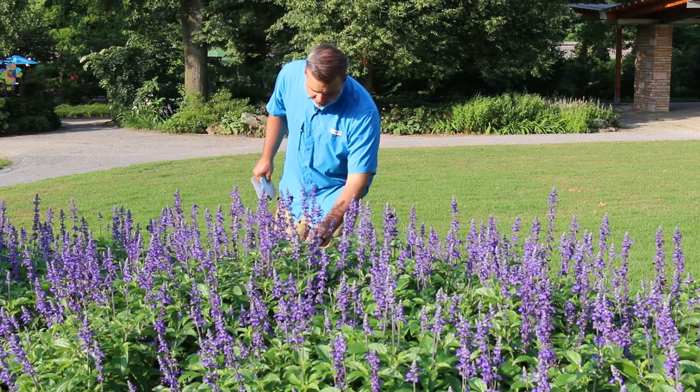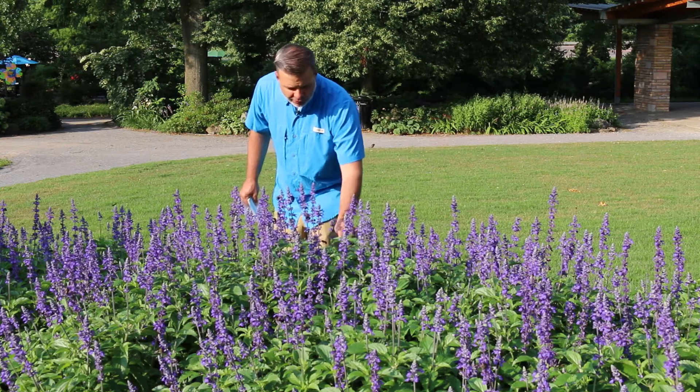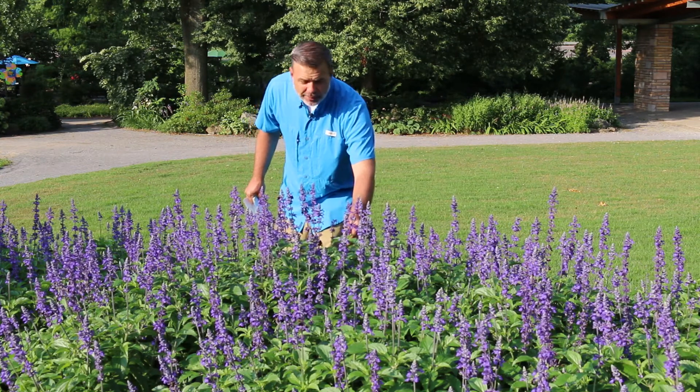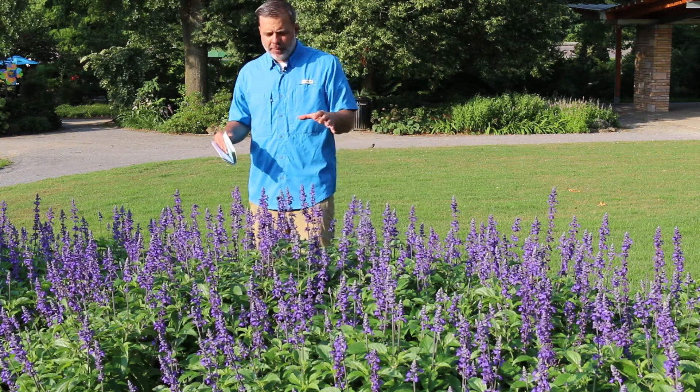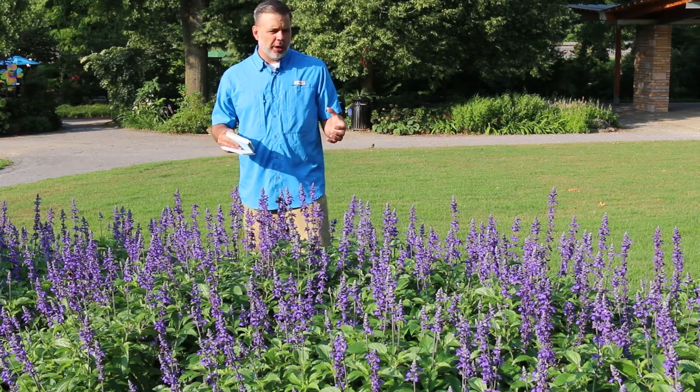Now if I get in here and start to feel this plant a little bit, it has a very kind of fleshy feeling, but much like all salvias, the stems have a squarish feel to them. So when you think salvia, get in there and actually touch the stem to know what you're talking about.